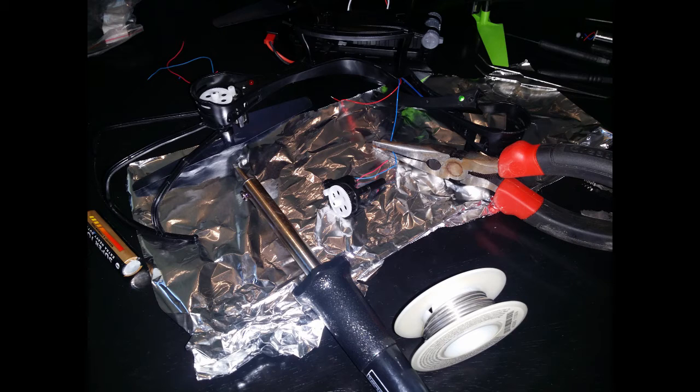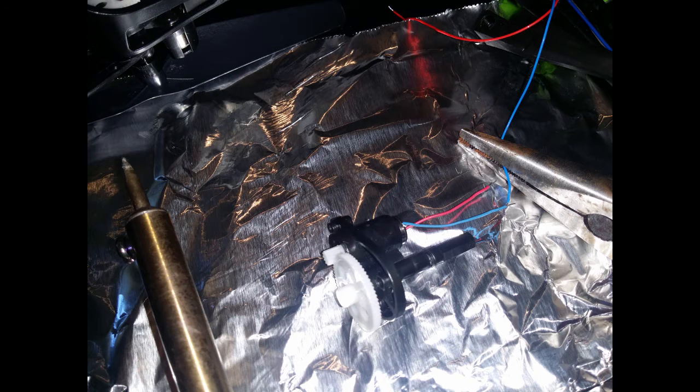I stabilized the wires with my needle nose pliers so I didn't need anybody's help. I just dripped the solder on the wires — I didn't heat up the wire, I just dripped the solder on there very easily. Do the blue wire, then do the red.